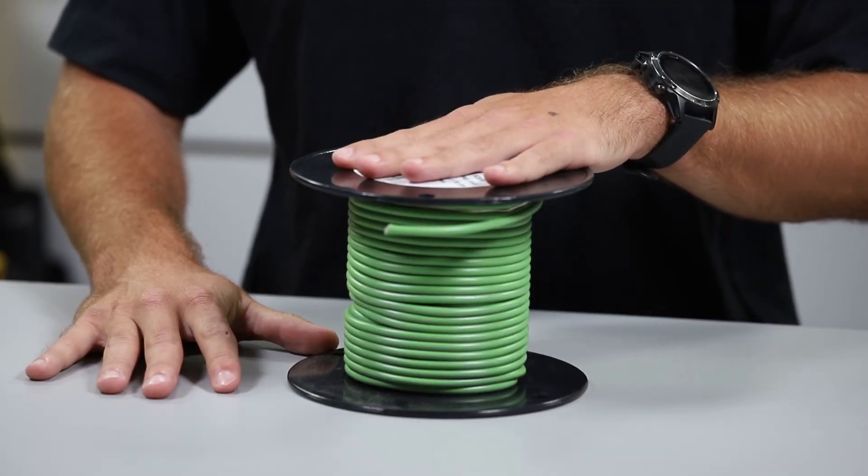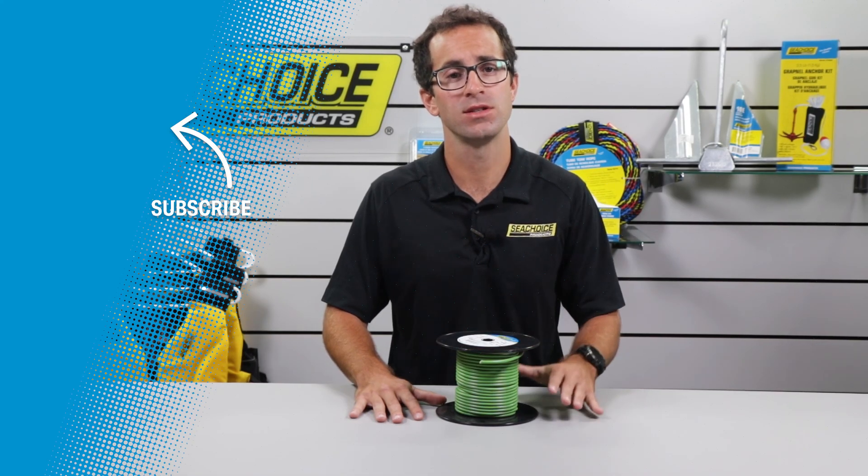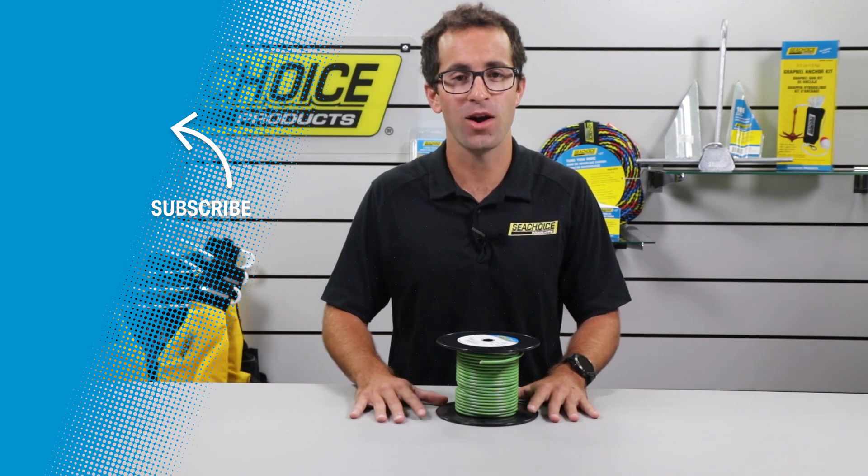If you're wondering where to get marine-rated wire, look to Sea Choice. We sell only high-quality tin copper AWG wire and battery cable assemblies, so you know you're getting the real thing. For more information or to find a dealer near you, please go to cchoice.com. Thanks for watching.